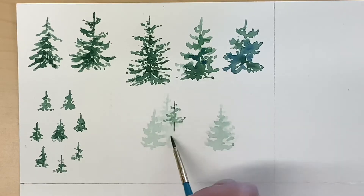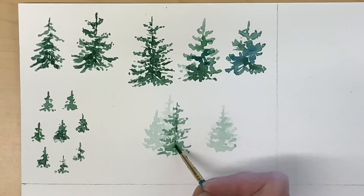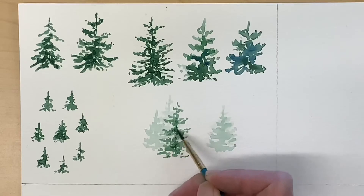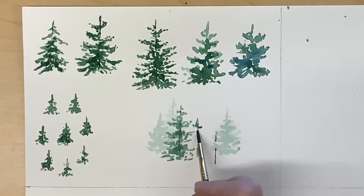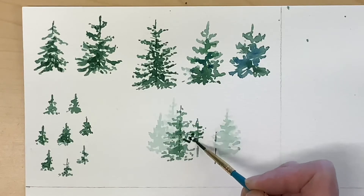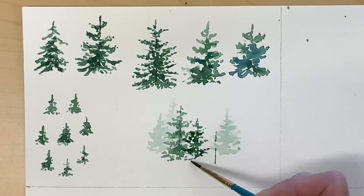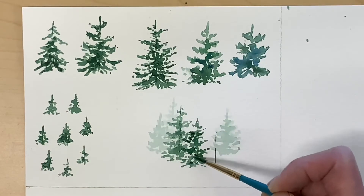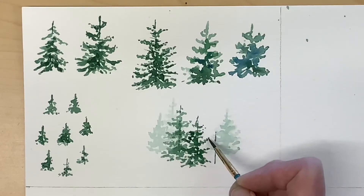I'm painting this tree with what I think of as a medium value, so it's not super dark, but I will add some dark areas particularly towards the bottom to give it some shadows. I've mixed up darker paint and I'm going to add two more trees and have them overlap. On these trees in particular I want a full range of values, so I'm going back in and adding more detail and more dark paint.